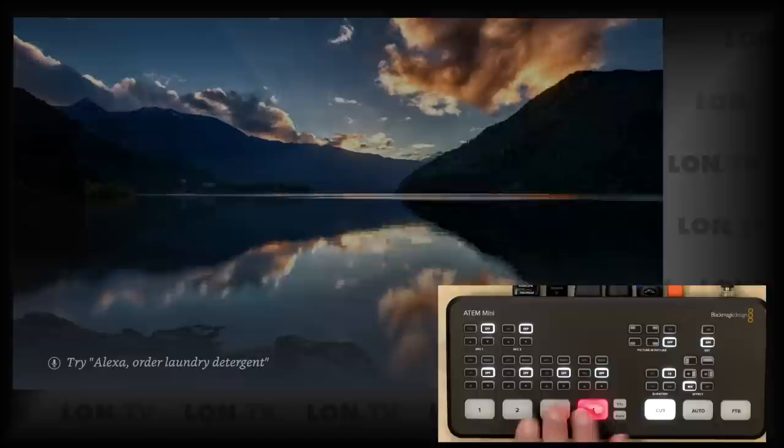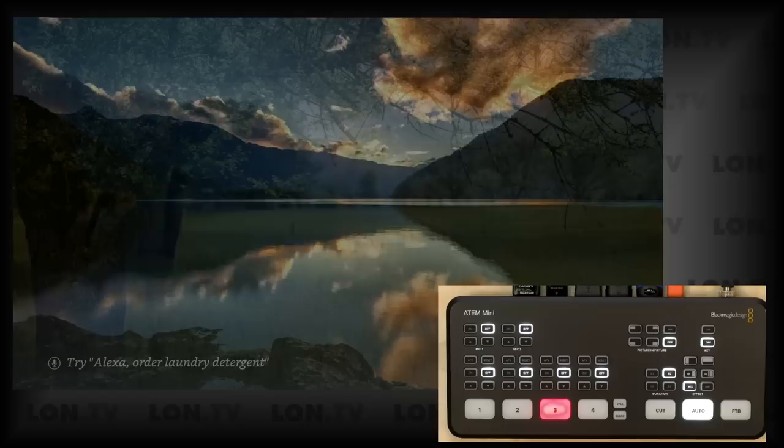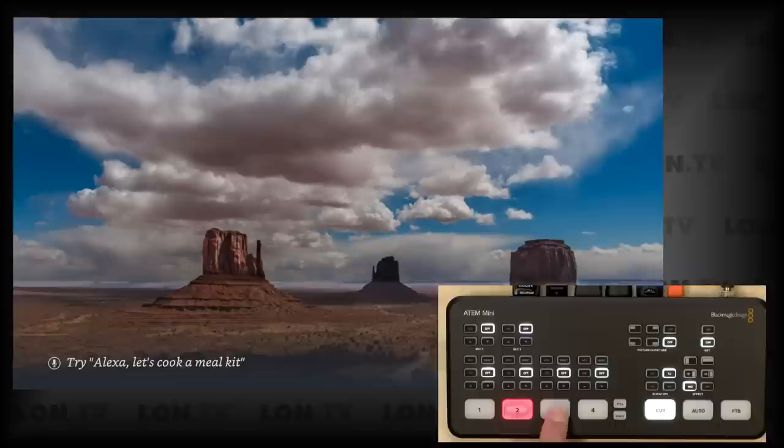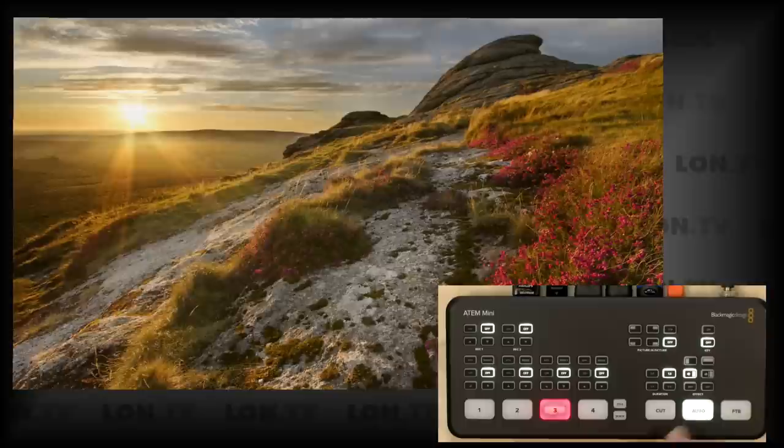On basic function, as I push the buttons, you can see how easy and fast things switch from one source to the other. I can also do more — for example, if I wanted a dissolve effect between sources, I can click the auto button and push on source two, and it does a really nice dissolve in real time. If I go back to cut, pushing the buttons gives a direct cut. And if I push this button and go to auto, when I do the switch it'll do a nice DVE move between sources.